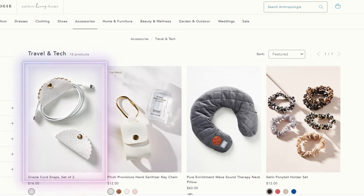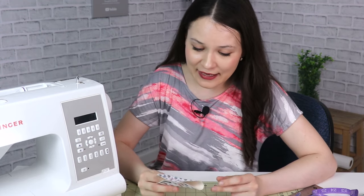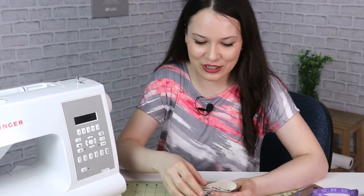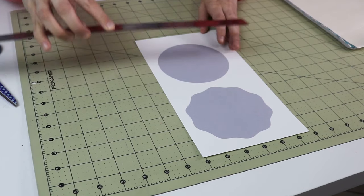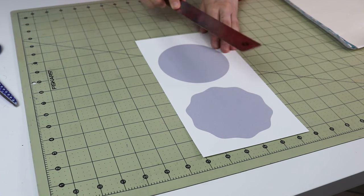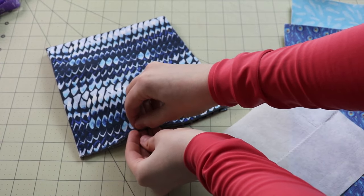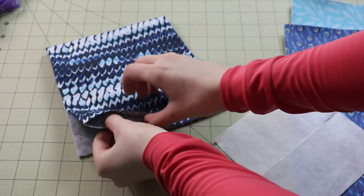I stumbled upon this cord organizer idea. I've been using one for about a week — it's nice to have, but you could live without it. I'll let you be the judge, but I've seen a ton of these online, so if there's supply, I gather there must be demand. Both of these are about four and a half inches across — those are the dimensions I'm going to use.